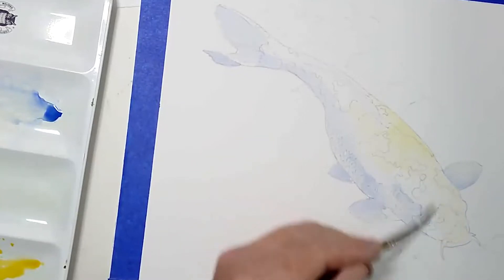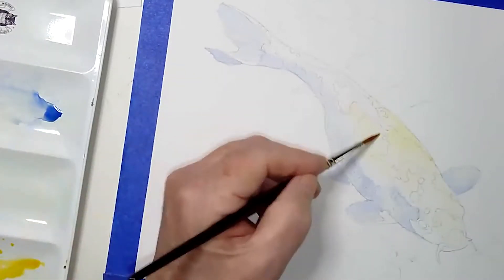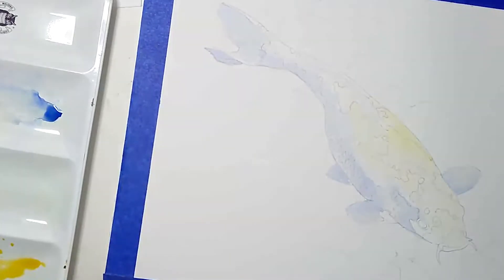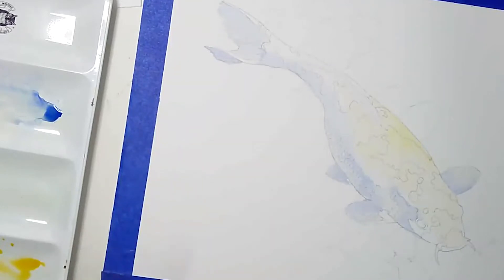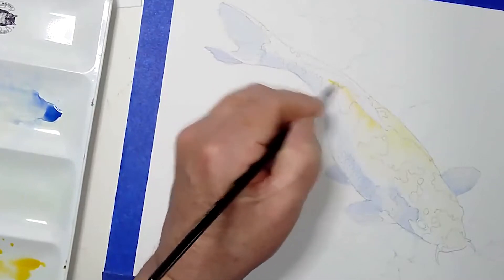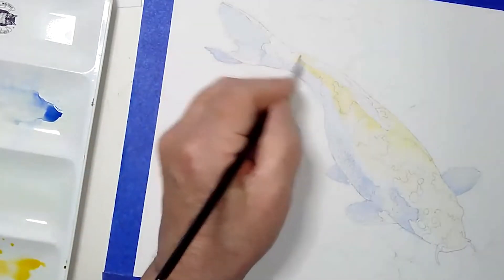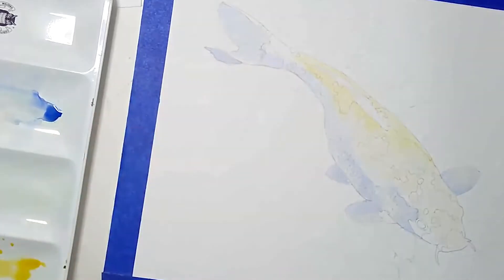It really does help the paint move a little bit better if you get a little bit of water on the surface. I'm also avoiding the fins on top — be careful not to go over them because we want them to pop out later. I'm leaving those white. This fish has a whitish belly and a golden top.